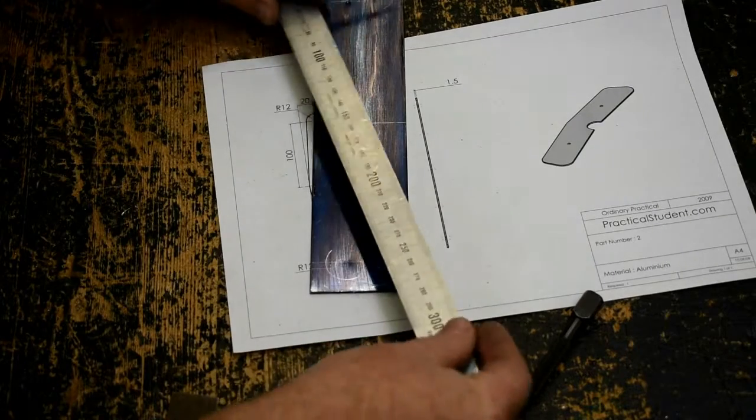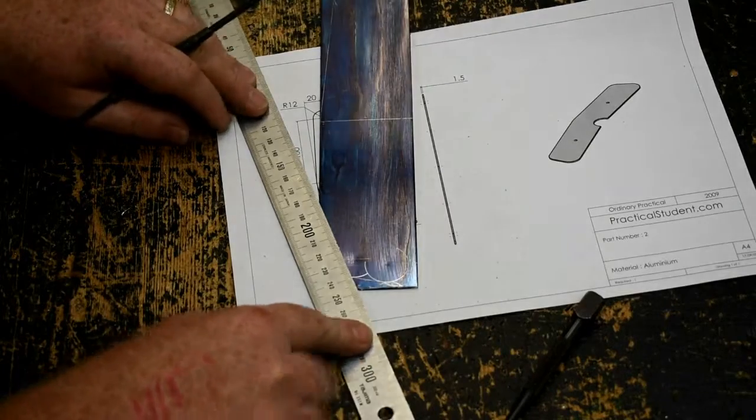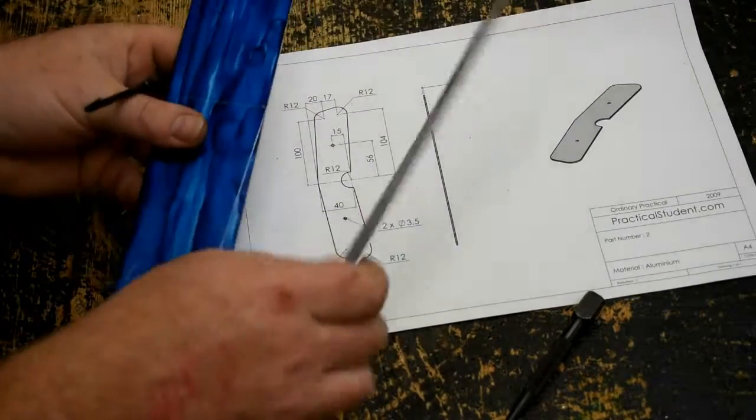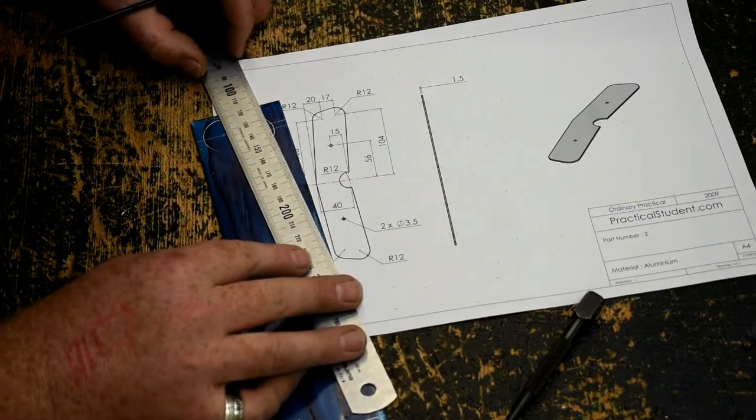I find it's easier to have the ruler on as much of the metal as possible — if it's sitting out here the ruler will be wobbling around. And because I'm left-handed I kind of have to do it this way, and if that affects visibility, I do apologise.